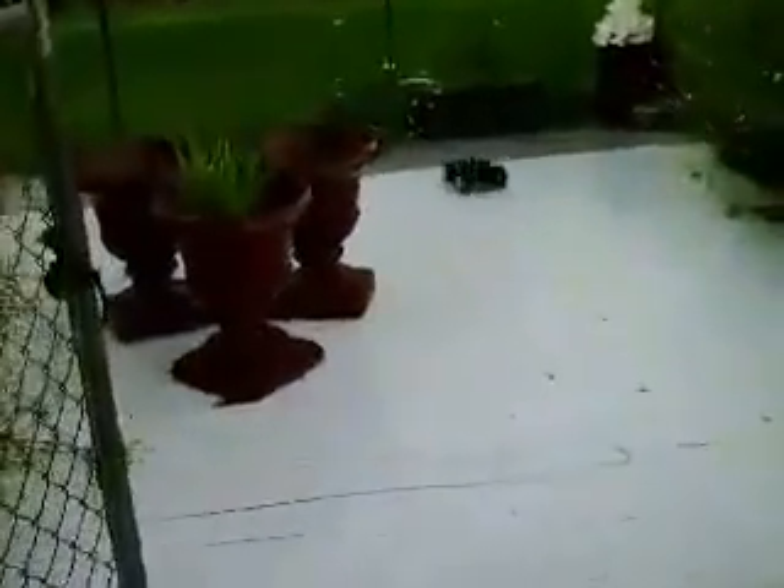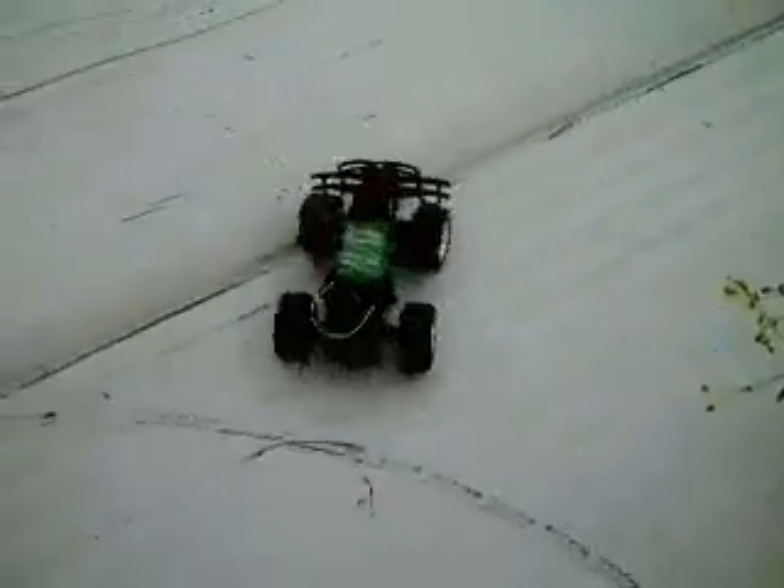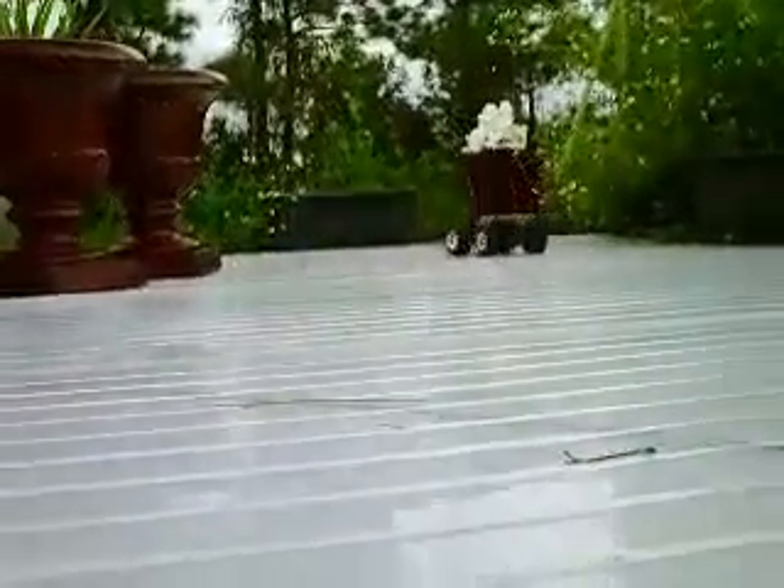Got it. All right, we're coming up on first base here.